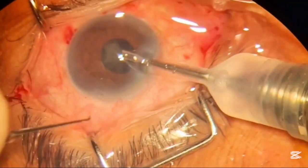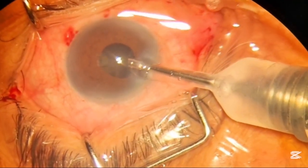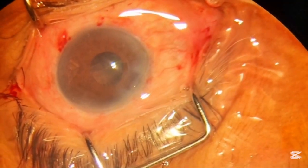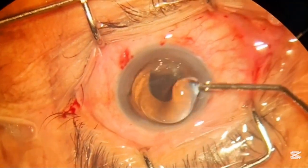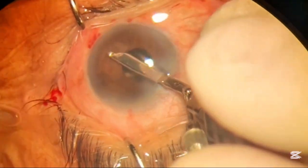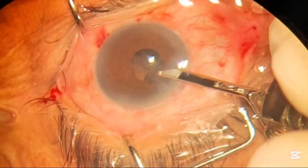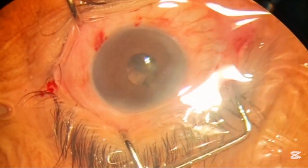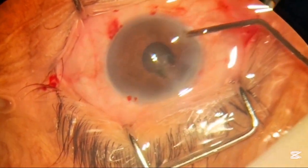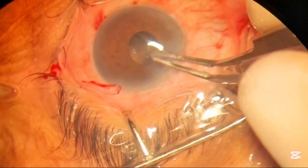Now we are done with all the pieces. The next step — you can see the pupil is very small in this case. We will now remove the lens matter that is left. You can see there is a small piece present, so you don't need to remove it with the FACO tip to avoid any unexpected complications — you can remove it with the gel and the McPherson forceps by just crushing it.